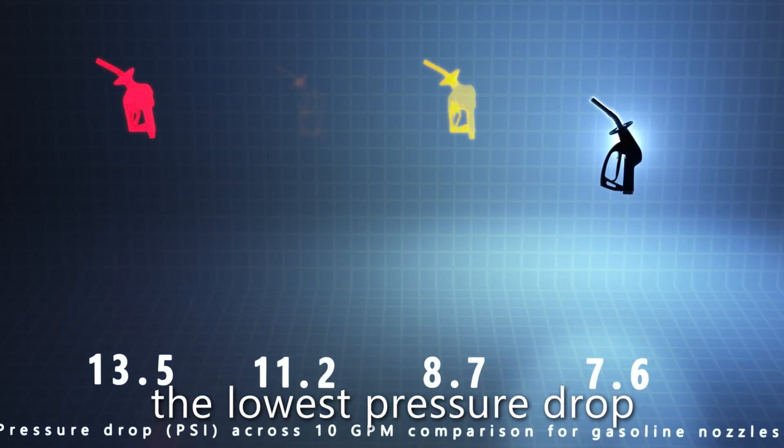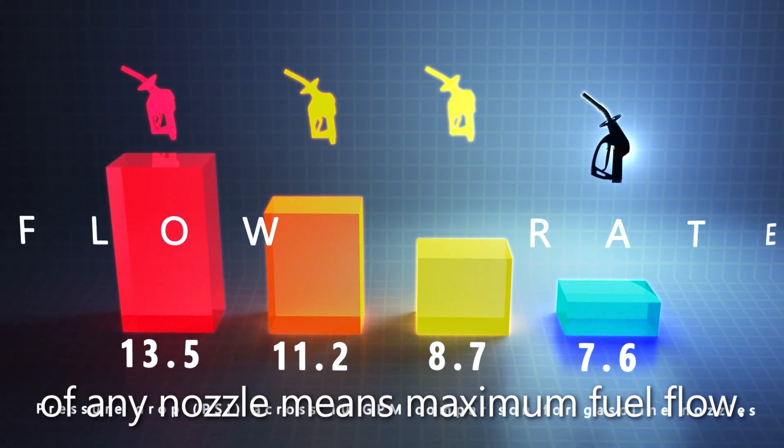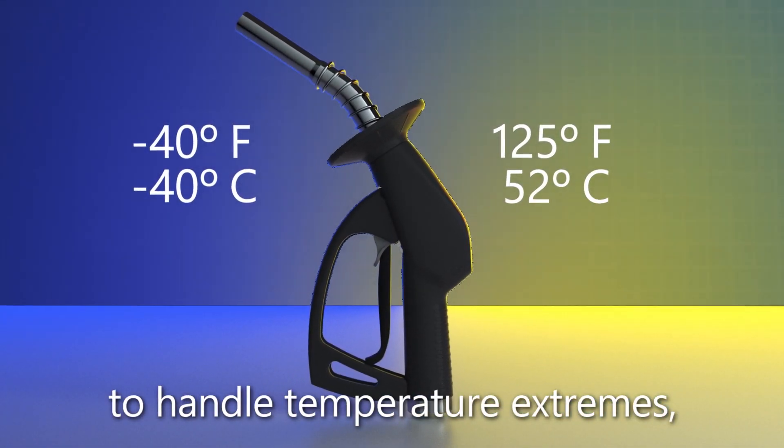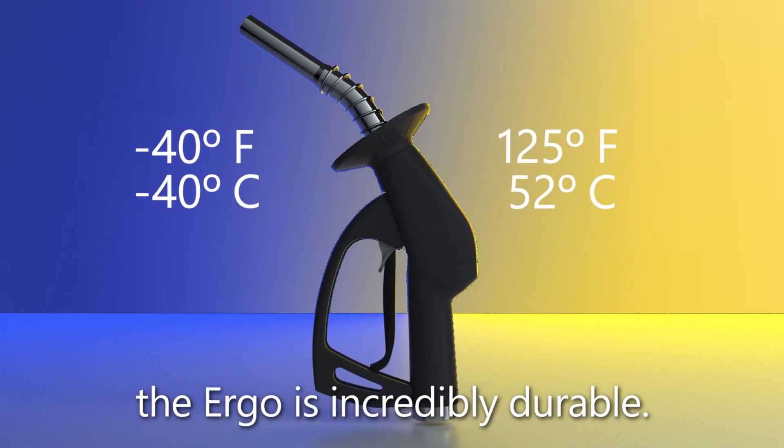As for performance, the lowest pressure drop of any nozzle means maximum fuel flow. And with specialized materials to handle temperature extremes, the Ergo is incredibly durable.